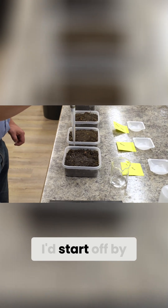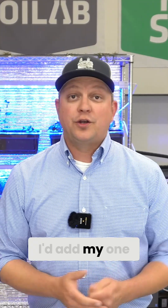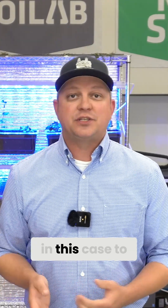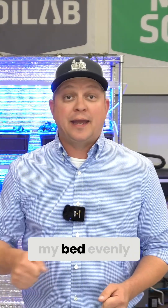What would I do in the garden? I'd start off by just getting my watering can, filling it up halfway. I'd add my one gram of boric acid in this case to that watering can, fill it the rest of the way up, mix it really well, and then just water my bed evenly.